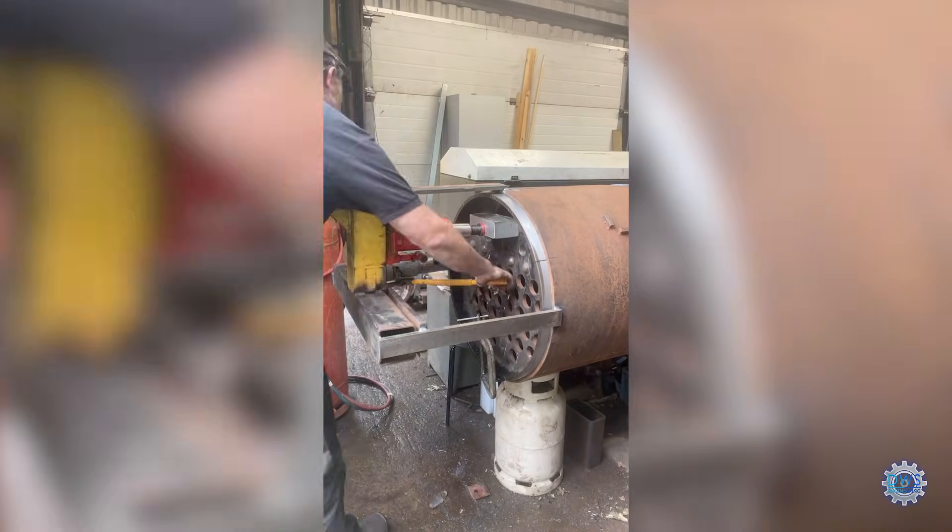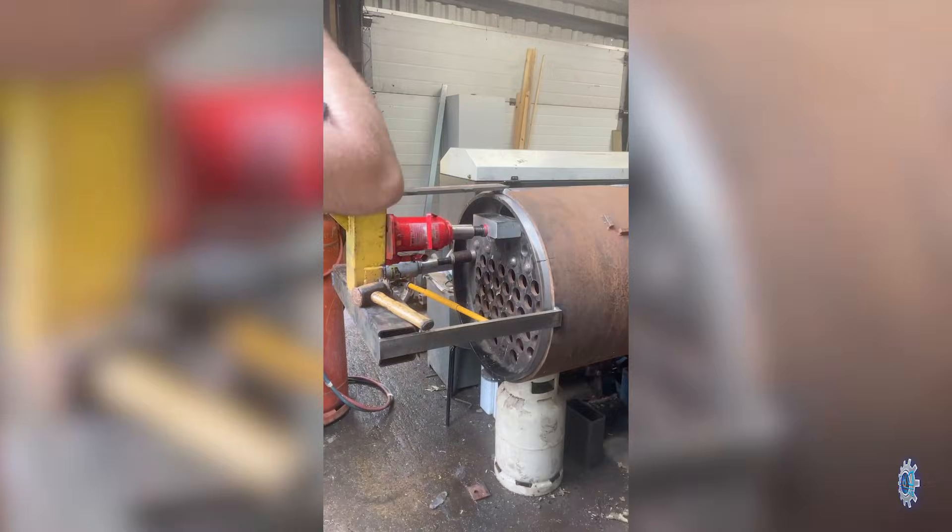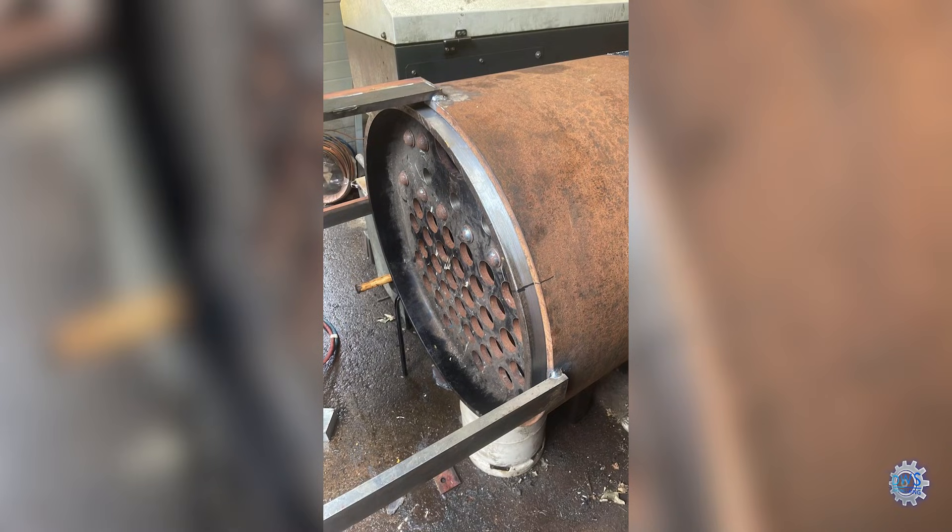As you can see, I had to make a framework on the front of the barrel where I actually press the tube plate in, because you need a good tight fit. And this took quite an effort to get it to go all the way in.